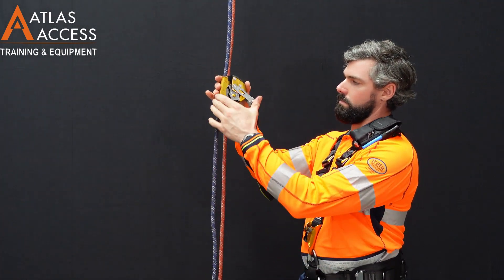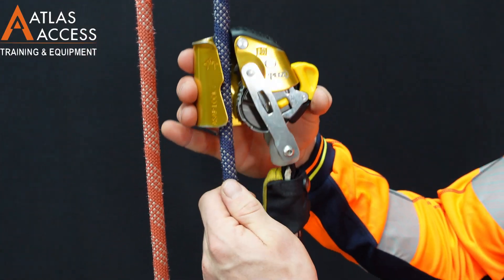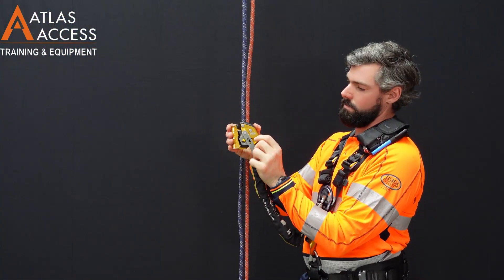To take the device off the rope, pull the yellow handles down and out, take the rope out, close the yellow handles, and store on your harness.